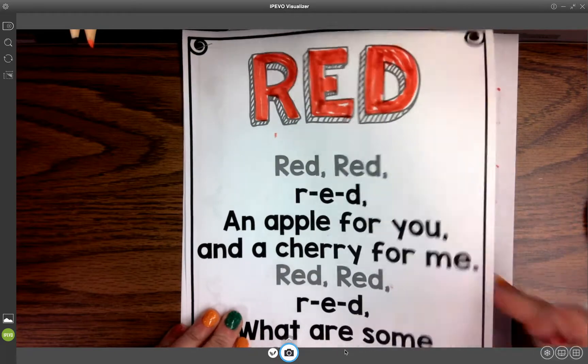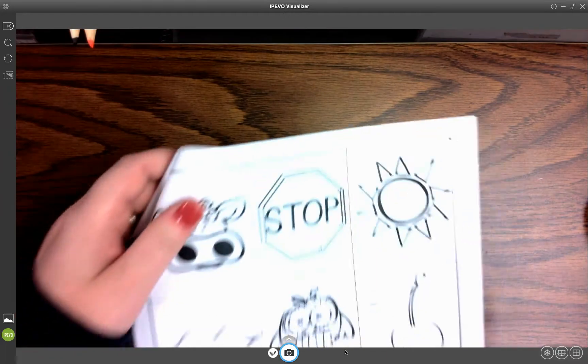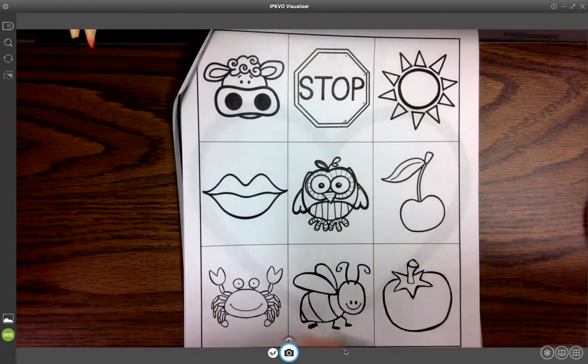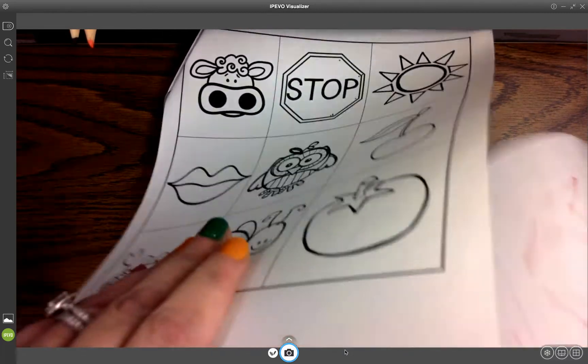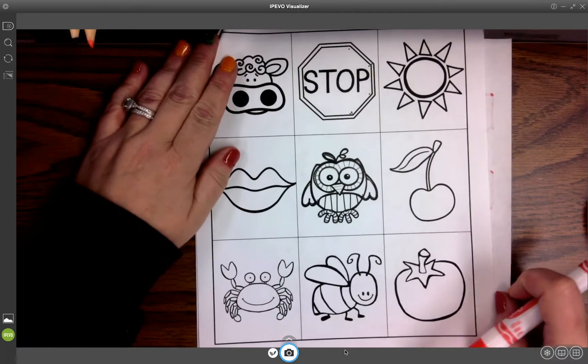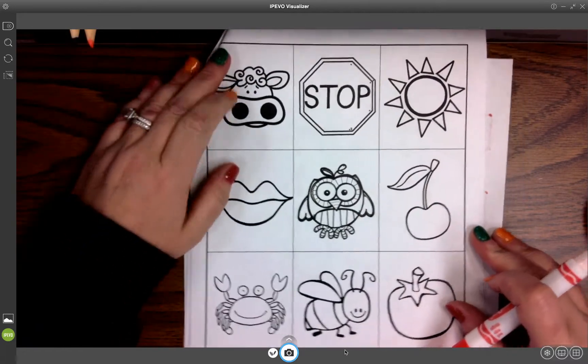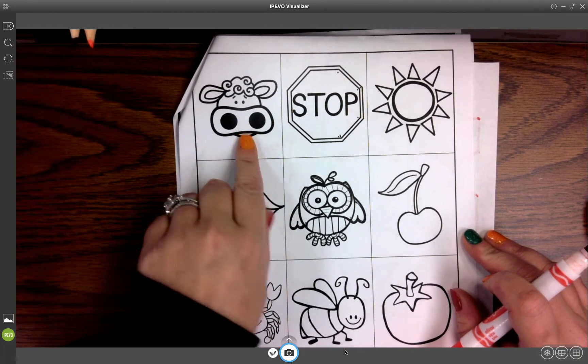We're still on our red packet. I'm going to take that blank piece of paper and stick it under here so I don't have to worry about making a mess on my pages underneath. Here's where we talk about what color things are with kids. So is a cow red? No, it's not, so we're not going to color that one.